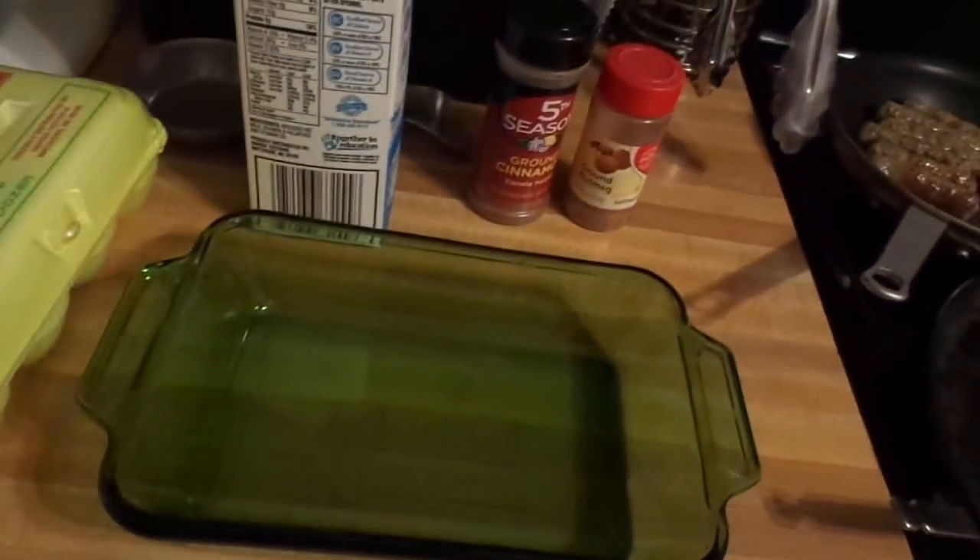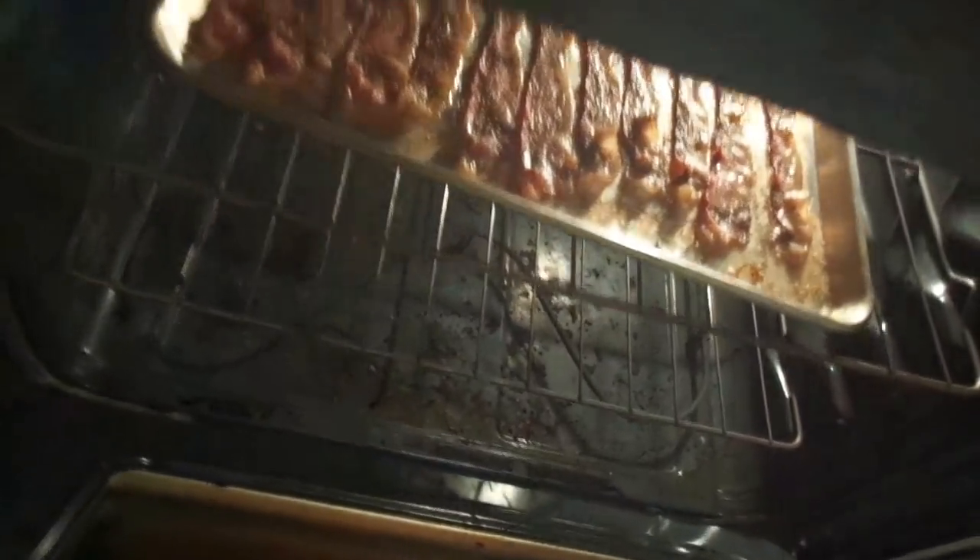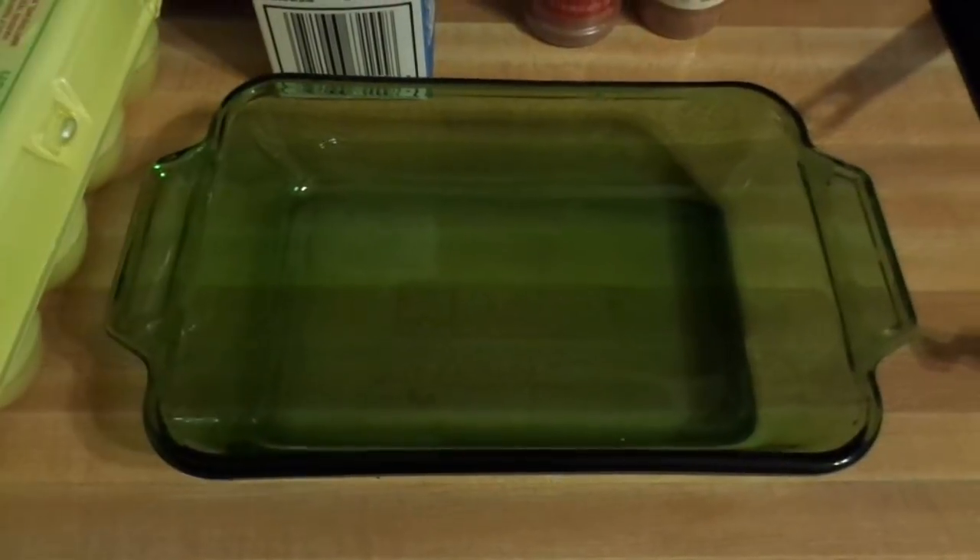Alright, so today, as you can see, at the moment I'm making sausage and I got some baking going. But that fogged up the lens. Sorry about that.